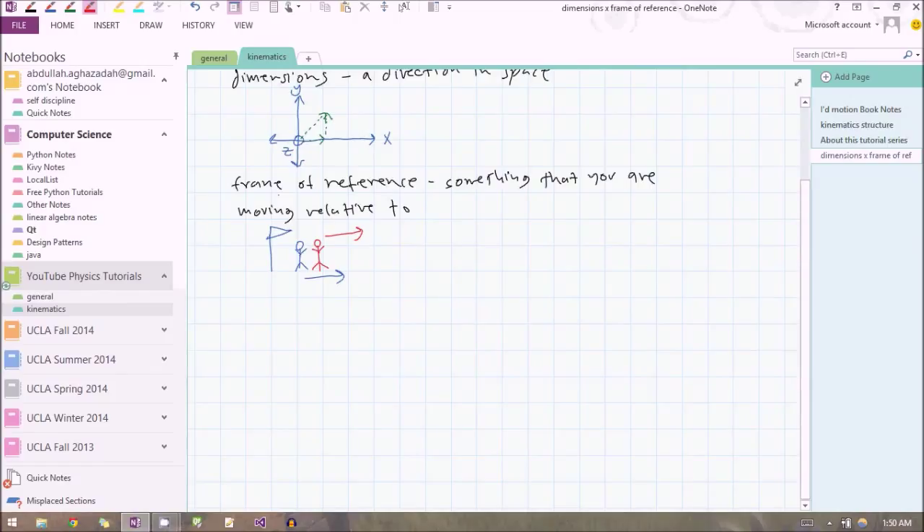Usually the frame of reference we pick is the coordinate axis. The purpose of the coordinate axis is to describe both the dimensions we can move in and our frame of reference. What is our frame of reference in the coordinate axis? It's the origin — that red dot right over there. So whenever we're describing motion in physics, we're describing it relative to the origin of our axis. The first thing you do in physics when describing motion is pick a point to describe it relative to, which is just placing the origin of your coordinate axis where you want.